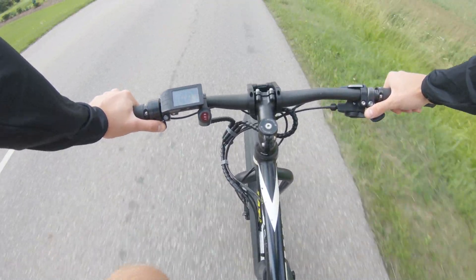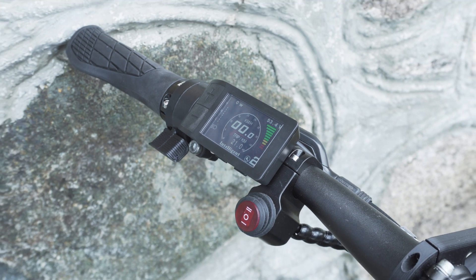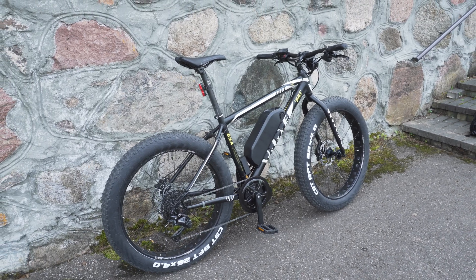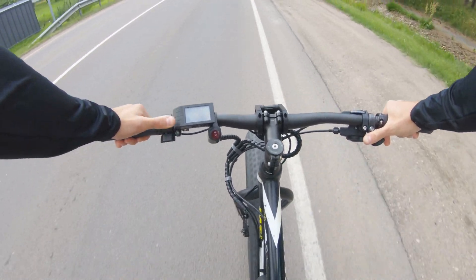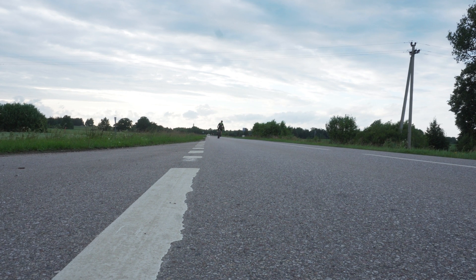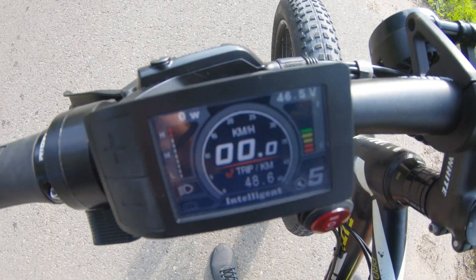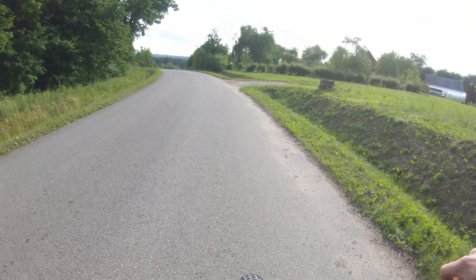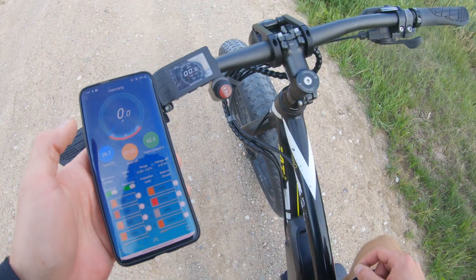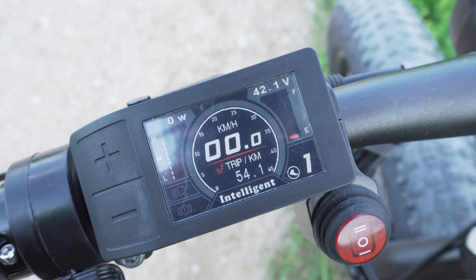For the range test I rode the bike at an average speed of around 35 kilometers an hour mostly using the throttle only. After 21 kilometers the battery got down to 53 volts from 58 volts — while the LCD was still showing a full charge, it was around 60% of charge. After a short break and riding the bike for an additional 25 kilometers the battery gauge dropped to half and later completely cut out at 42 volts. Using the battery app I checked that the voltage of each cell was 3 volts and the total range shown on the screen was 54 kilometers.